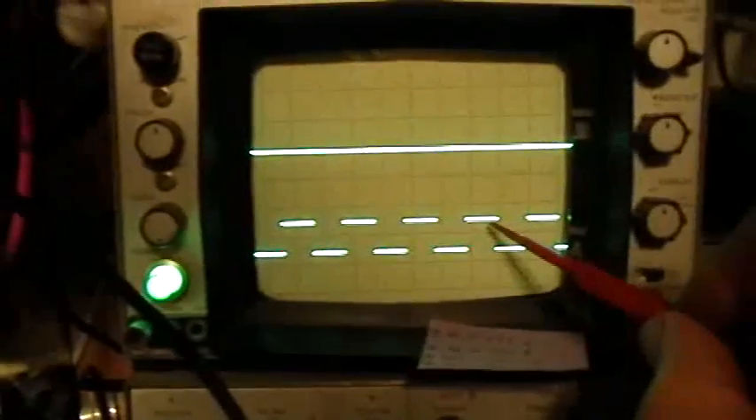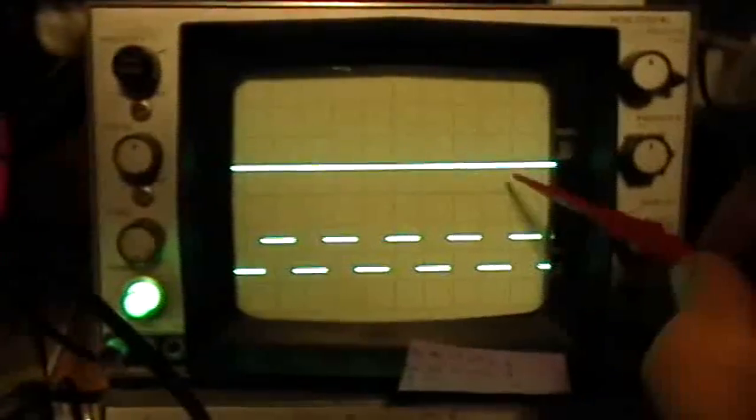Now usually I put the B channel right up here on the graticule line, but we're going to need a little bit more room, so I've actually moved it down one graticule line. So this is the B channel baseline here, and then this is the square wave signal that we're putting in. I like to do resonance testing with a square wave, but you could use a sine wave too. It doesn't really matter all that much. It's a 5-volt peak-to-peak signal, and we're going to leave the amplitude of that the same throughout this test, and what we're going to be concerned with is the amplitude that we see on the output signal.